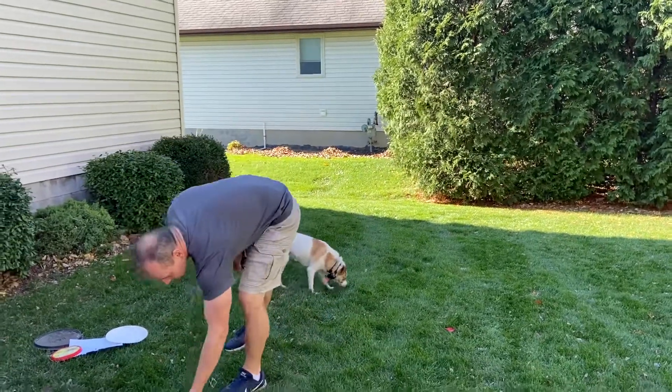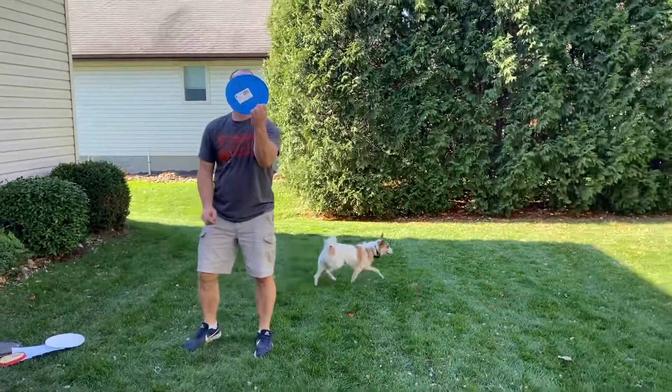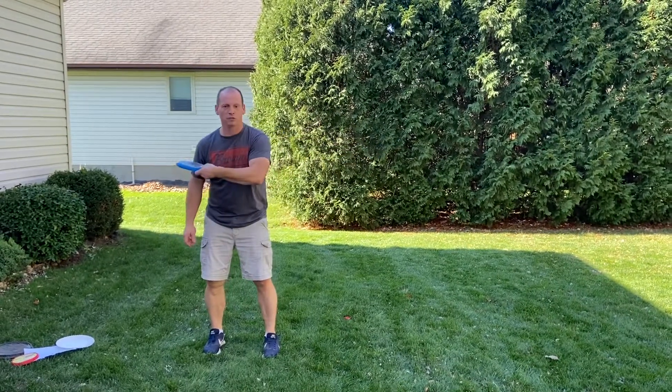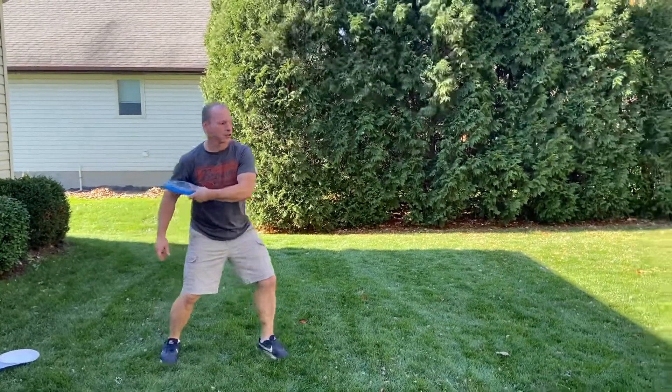Let's see a different angle. Fingers underneath — point, cross, step, flick.